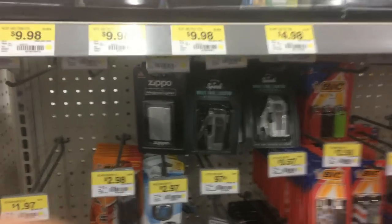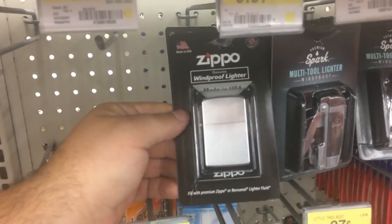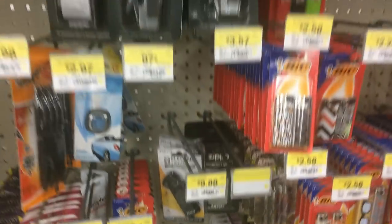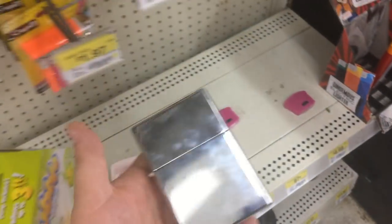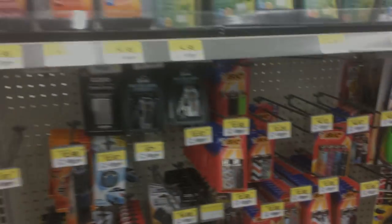All right, so by the register of course they have the other ones — this one is ten dollars for the satin finish gray. So yeah, look around now, they're also in the outdoor section. So there you go.